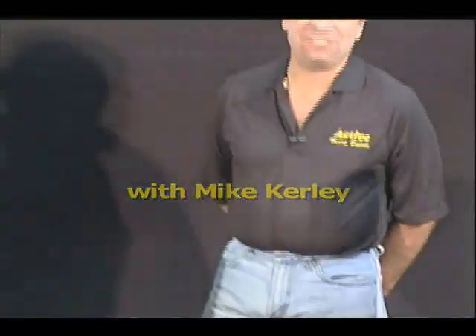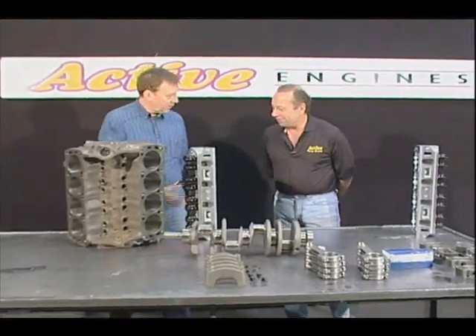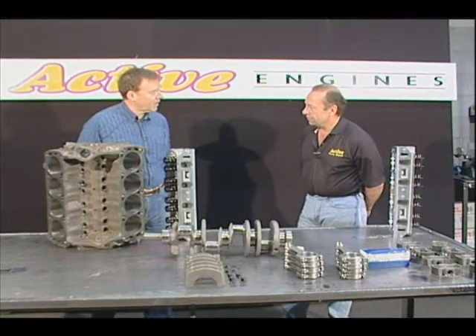Hi, I'm Mike Curley from Active Race Engines. I have a customer with me today, Wally. You're building a Cobra kit car. Yes, I am. Thank you for having me on the show. I just wanted to come in and talk about cars and see what it takes to put one of these together.